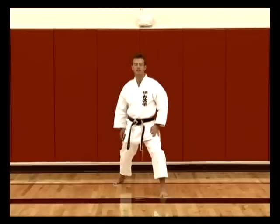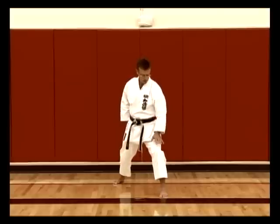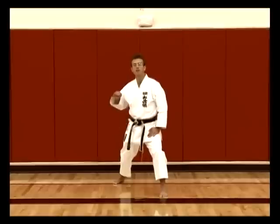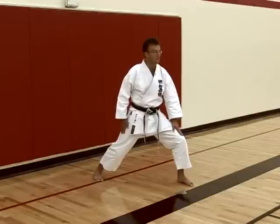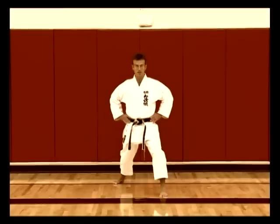This stance is called Zenkutsu Dachi. Weight distribution is approximately 60% on the front leg and 40% on the back leg. This varies depending on your height and how long your legs are compared to your upper body — it's different per person — but a good guide is about 60% to 40%. Zenkutsu Dachi.